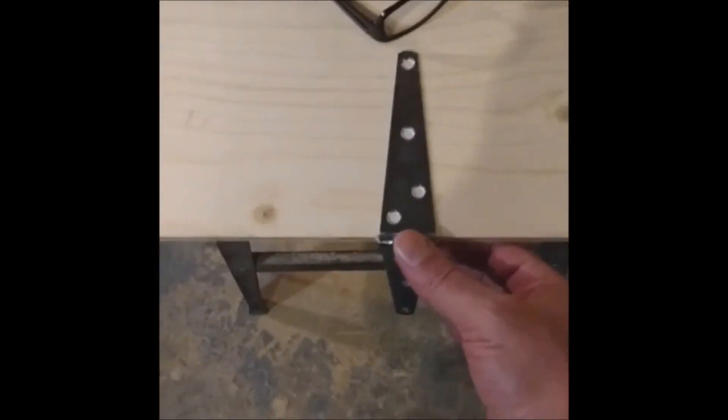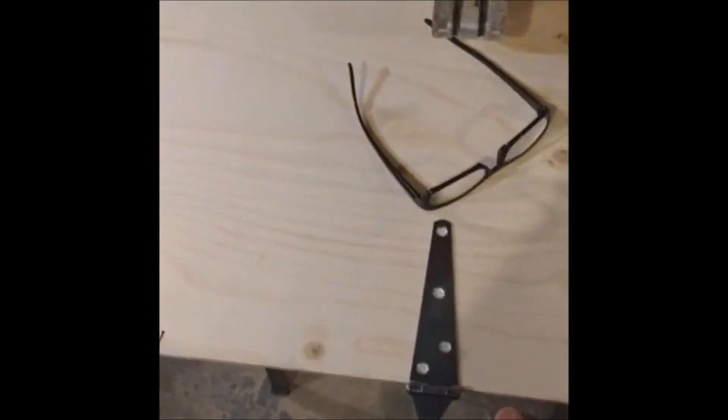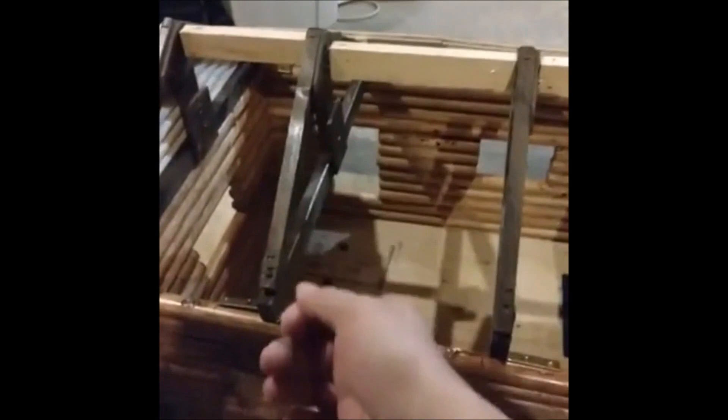I got to put these hinges on because I'm going to have one part of the roof attached and the other one I'm going to lift up. So when I want to go inside, I'm just going to lift it up on this side. And then you'll have the surprise later of all the little things we're going to have in here. Hopefully we're going to have birds staying in here for the winter.